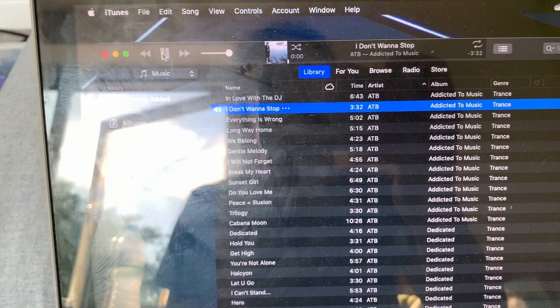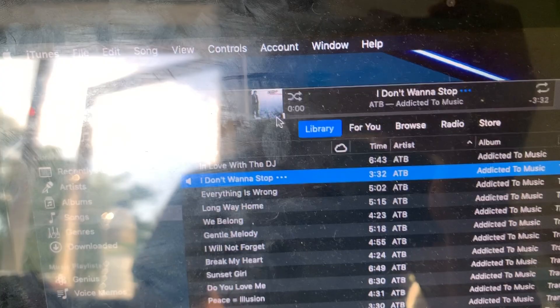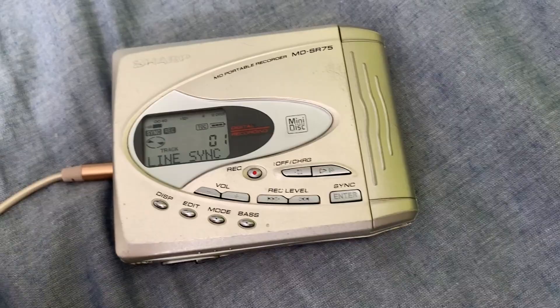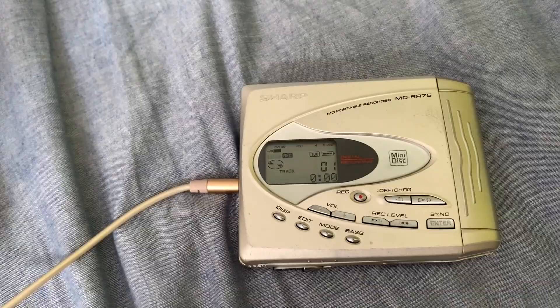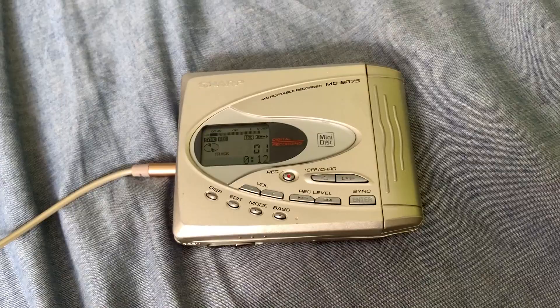Now what you want to do is just play your track and see if the level is correct. You want it to be at zero — you don't want it to be over. Then what you do is you line up your track back to zero and then hit sync. Sync is a very useful feature which I recommend using on this device. As you can see it says 'line sync', and when there's a few seconds of silence — I believe three seconds — it will change the track number to the next one.